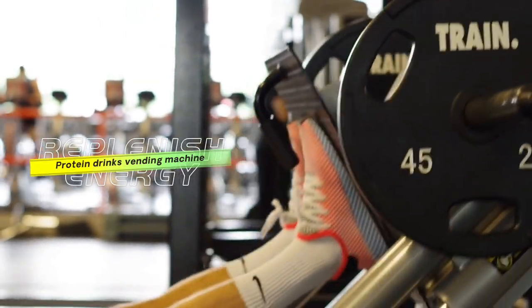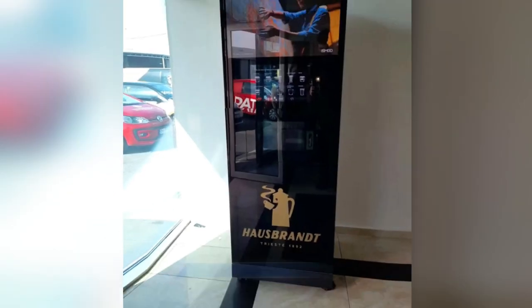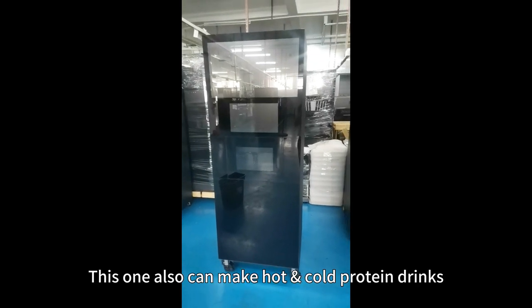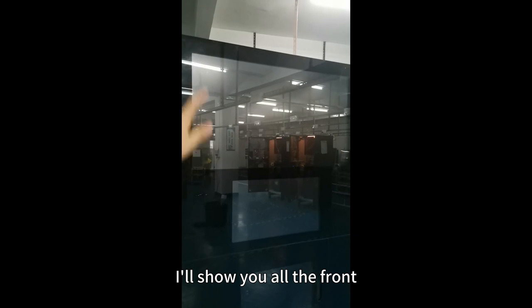It's popular in the gym. Today I want to show you our instant coffee vending machine. This one can also make hot and cold protein drinks. I'll show you all the features.